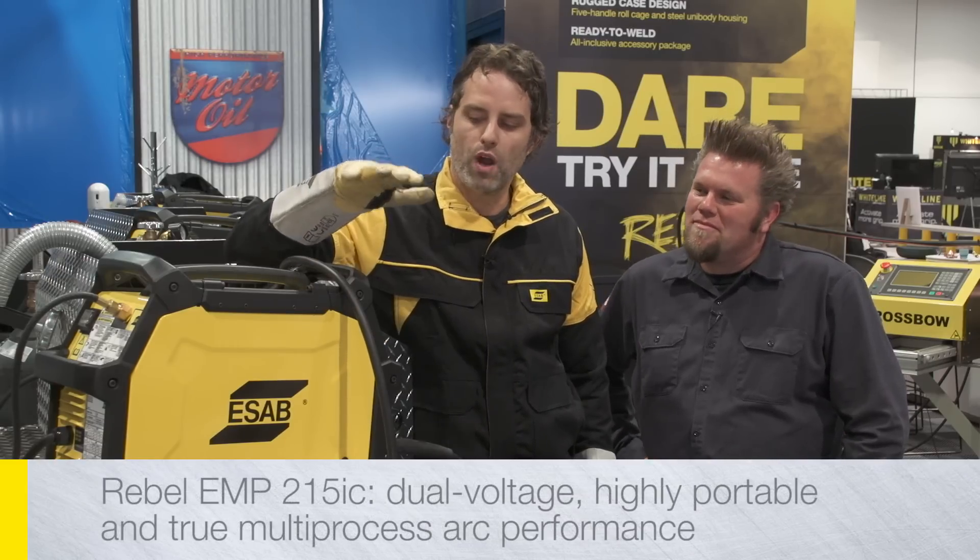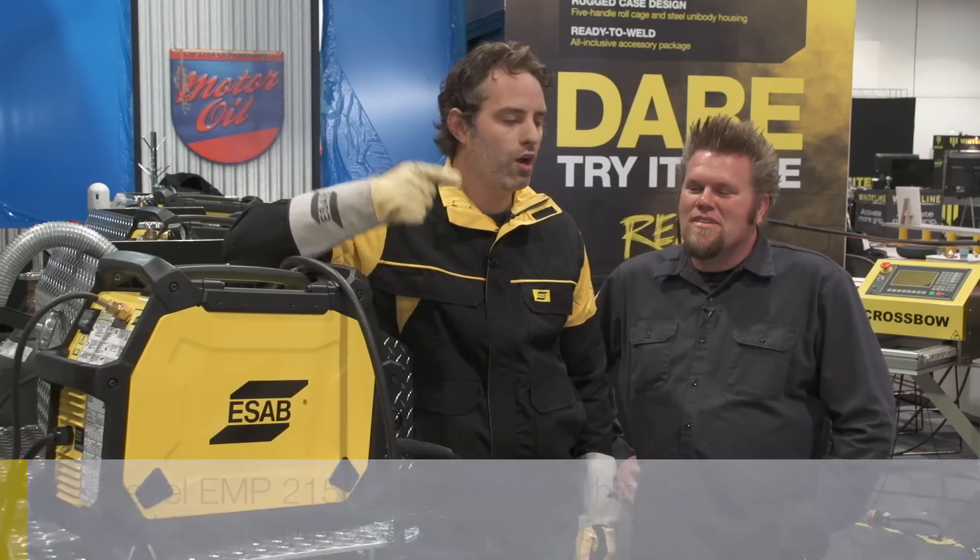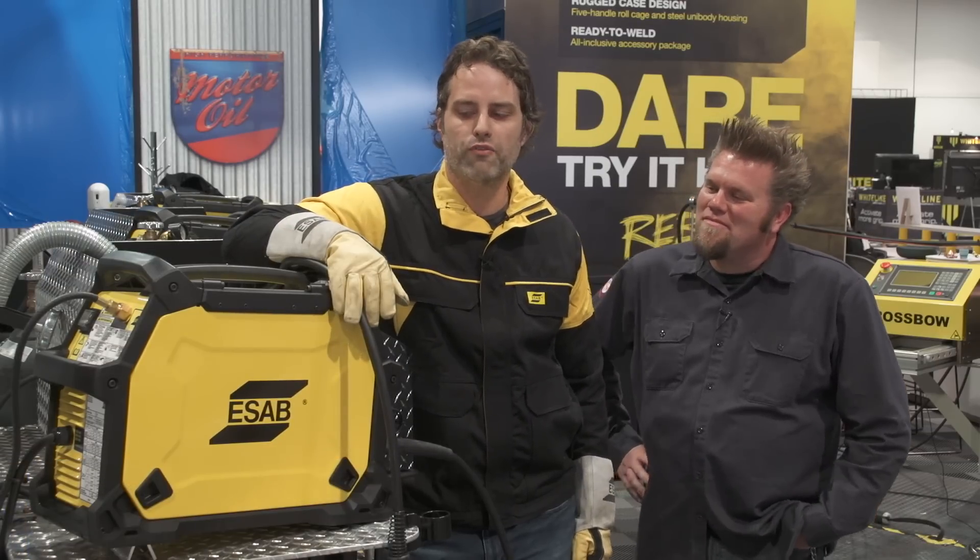Hey, I'm Doug Smith from Eastside Welding and Cutting. I'm the product manager for ARC Equipment. We've got a lot of great products we're demonstrating here at the SEMA 2015 show, especially the Rebel EMP215IC. So if you're in town, come down here and check it out. We also got Ian Johnson from Xtreme Off-Road.